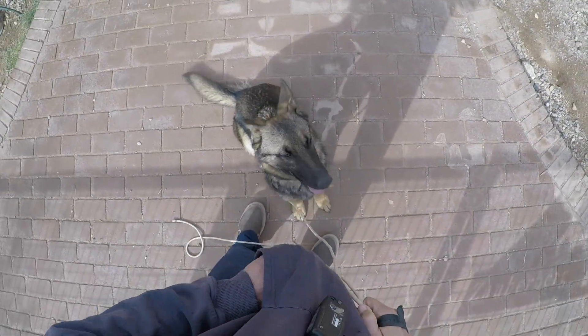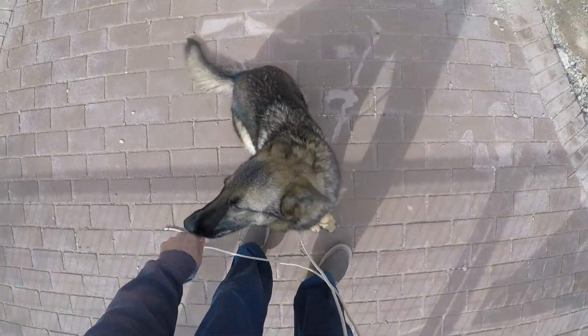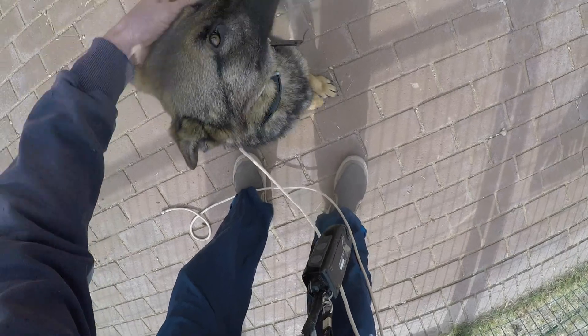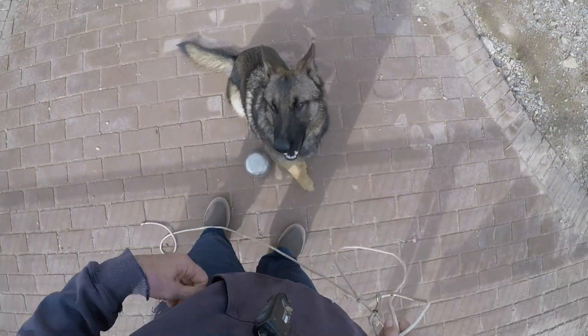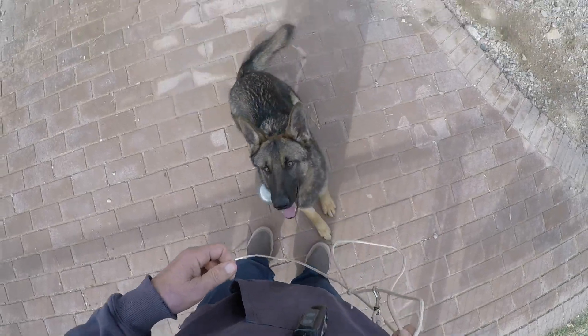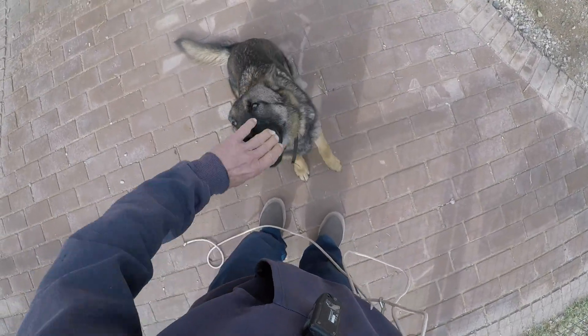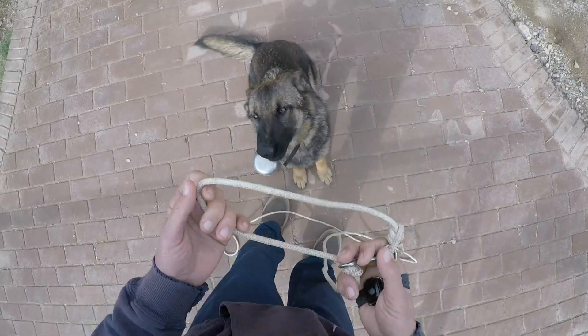Today we will practice putting the leash on or taking the leash off without the dog being restless or running off. I give the dog something to do, which is sitting — she knows very well — and I try to reward her for sitting with her front feet preferably being still and not trembling.